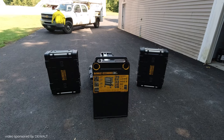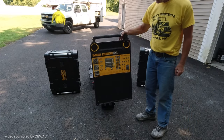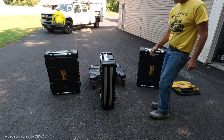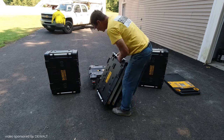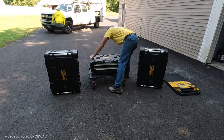Hey everybody, my partners at DeWalt sent me over their Tough System 2.0 DXL storage system and I'm going to show you just how to put it together. This is actually my first time putting it together. It showed up on a pallet — I took it out of the box and this is what showed up: three drawer units with the dolly and then the top. And I'm just going to put it together.